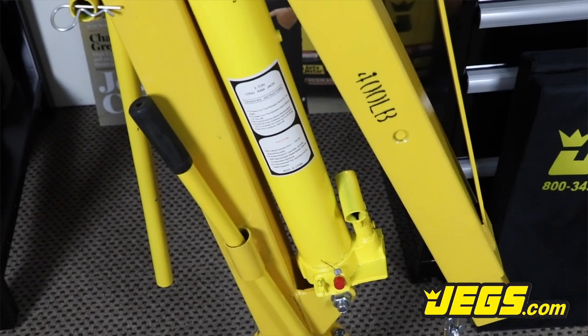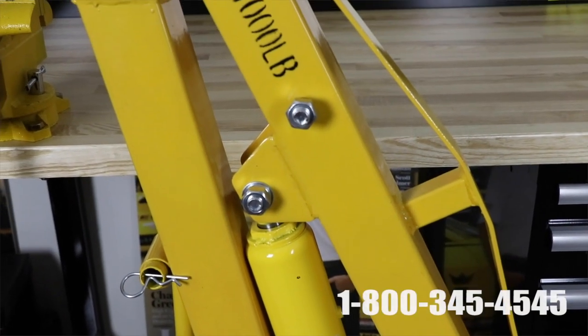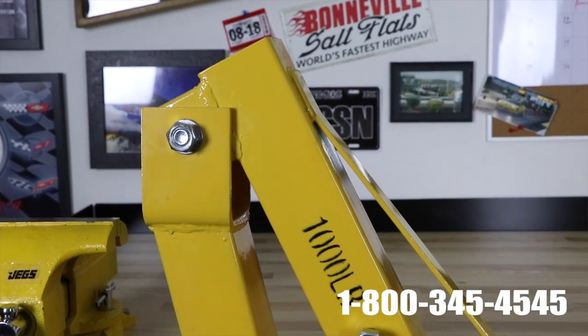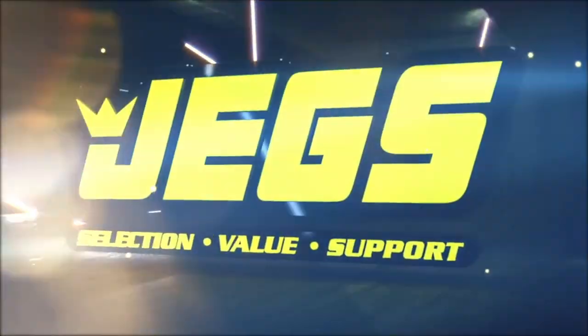Racers at all levels — weekend warriors and outlaws to our own in-house Team JEGS drivers — rely on JEGS to get the tools they need and the results they want. Log on to JEGS.com today. The most trusted name in automotive performance. JEGS!